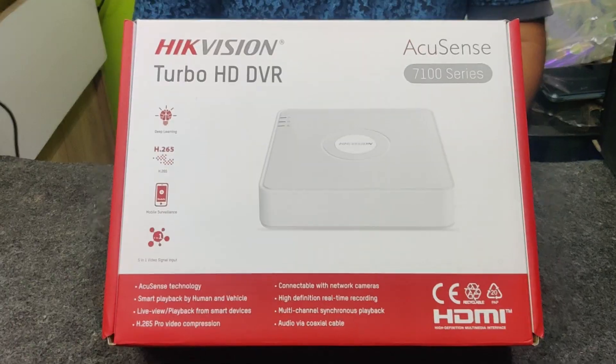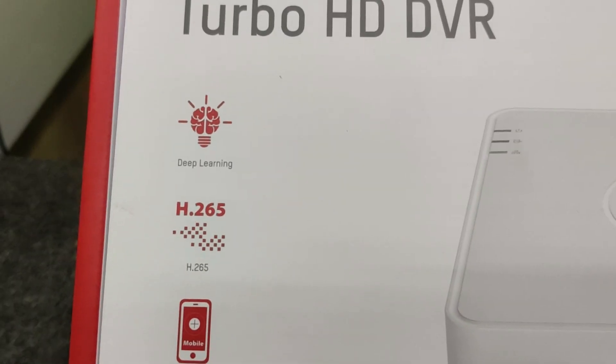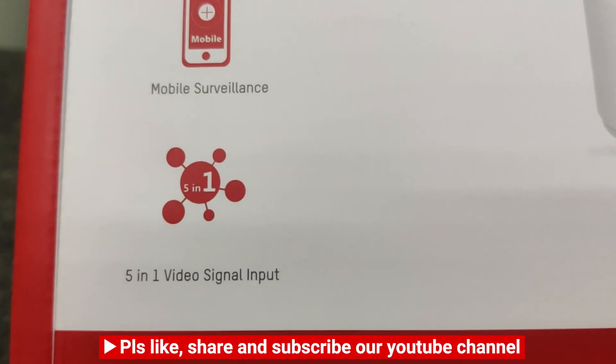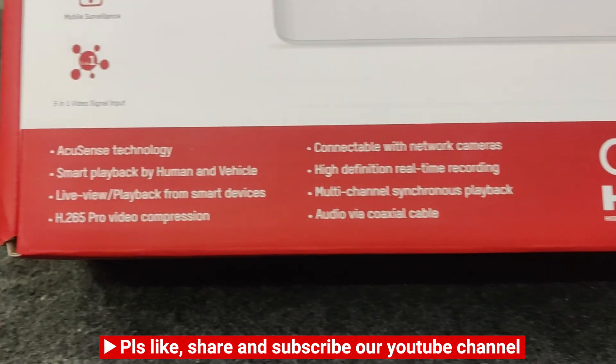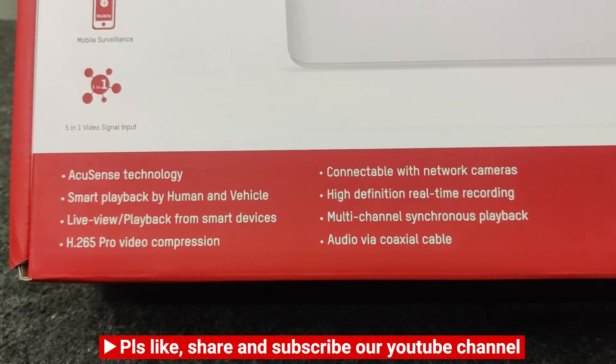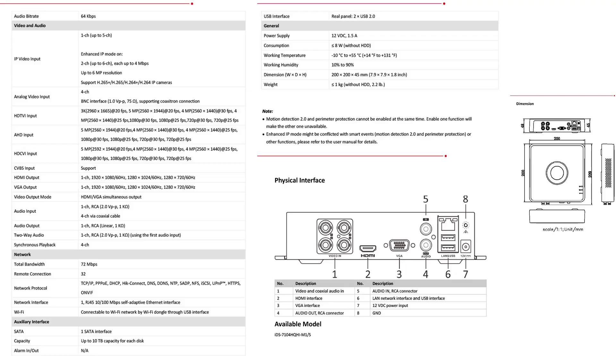This is the front look of the product, series 7100. These are the features of the product. Please like, share, and subscribe to our YouTube channel. This is the AquaSense technology — its features and all about that. Let's talk about the functions and information about the product.